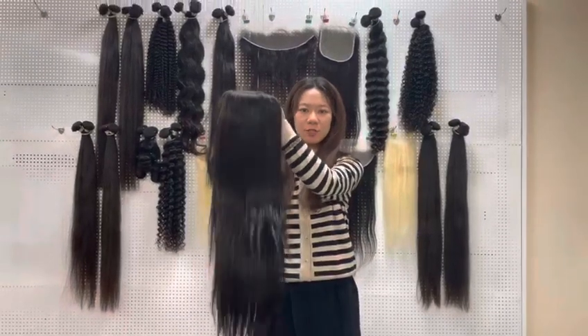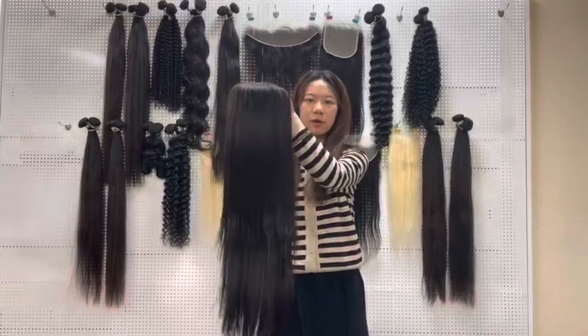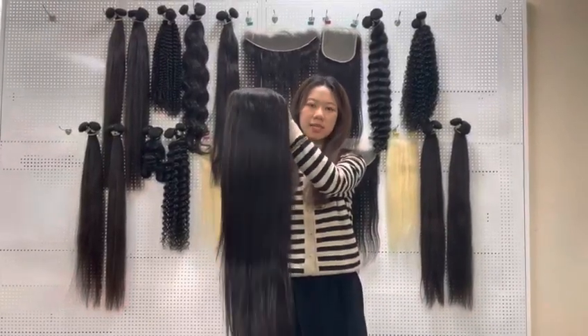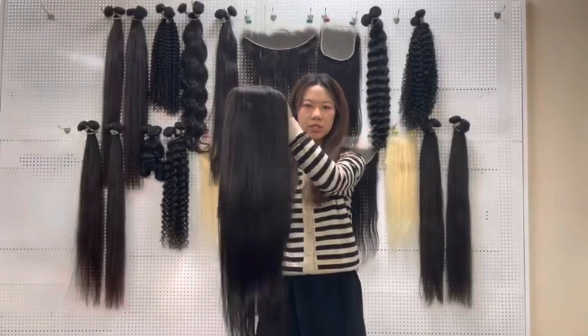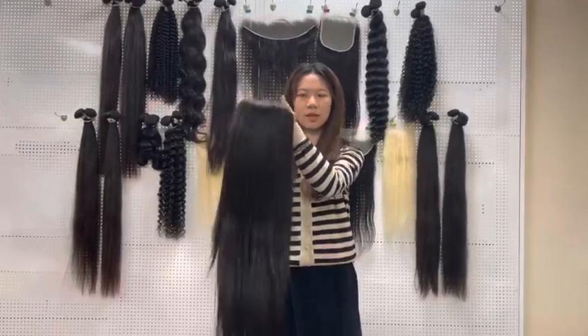Hello guys, this is Lin from G. Today I wanted to show you the customized 30x4 SD lace wig. This one is 180% density and 30 inch. We have 16 to 32 inch in stock, ready to ship. Let's see the details — you can see the baby hair and the pluck, and the lace.